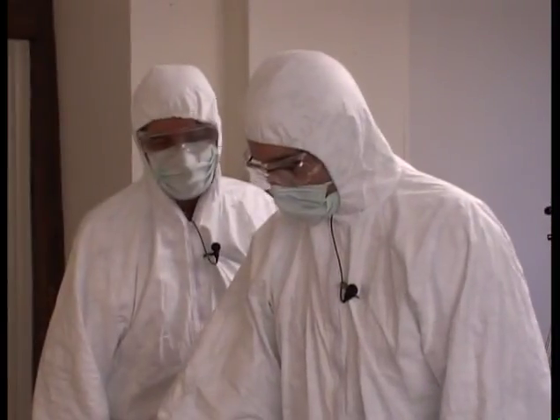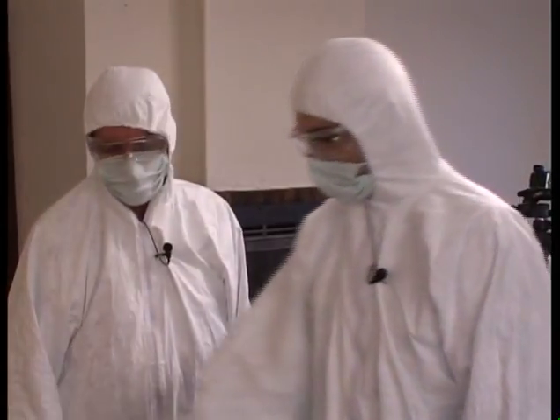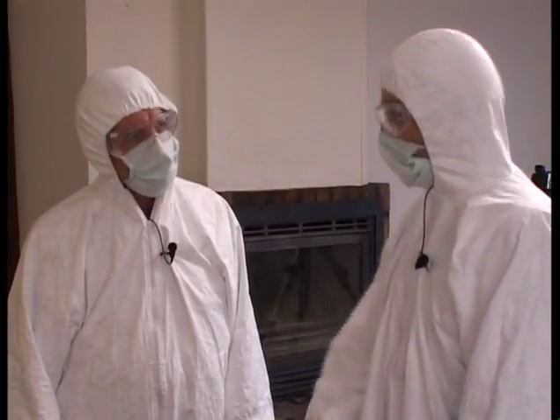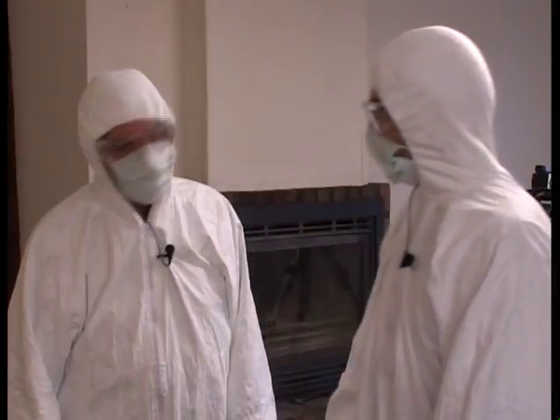We no longer have to activate the sprayer's triggers mechanically. The spray gun propellant is a gas canister that can propel up to 750 milliliters of Bluestar Forensic Magnum — six packs like this one.